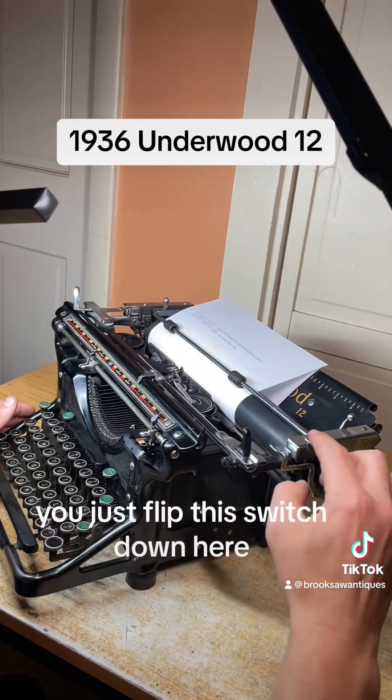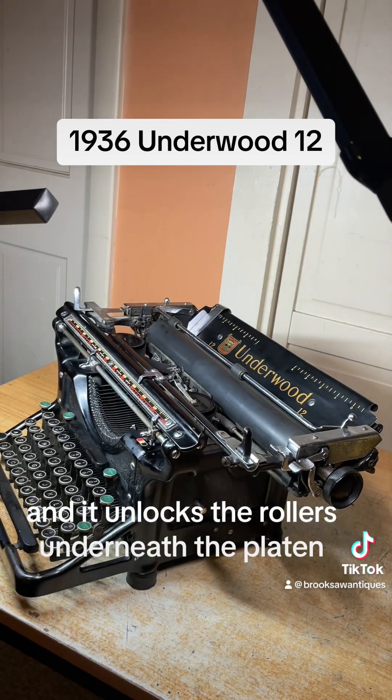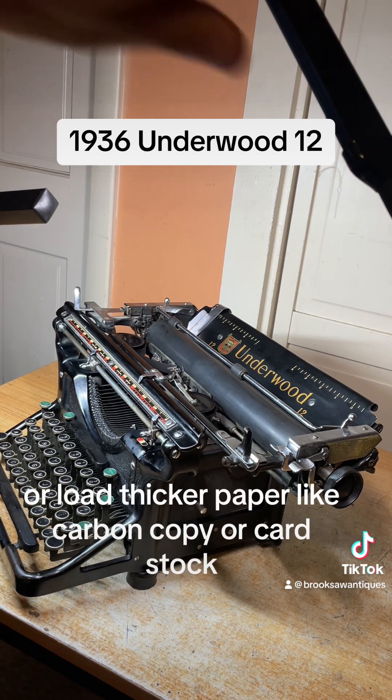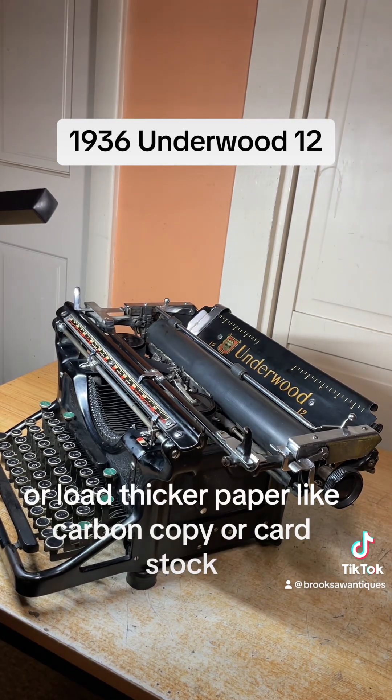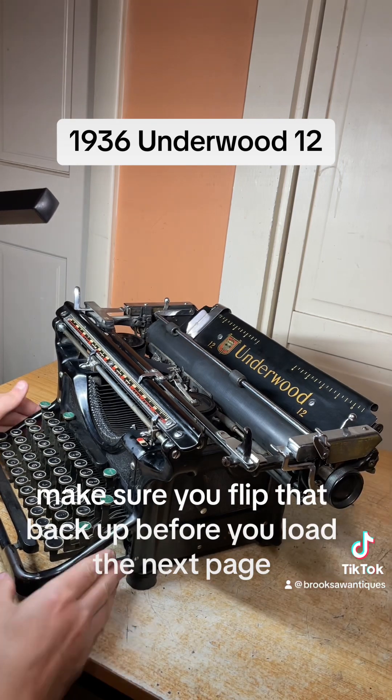To pull the paper out easy you just flip this switch down here, and it unlocks the rollers underneath the platen allowing you to pull the paper out easy or load thicker paper like carbon copy or cardstock. Make sure you flip that back up before you load the next page or else it won't load correctly.